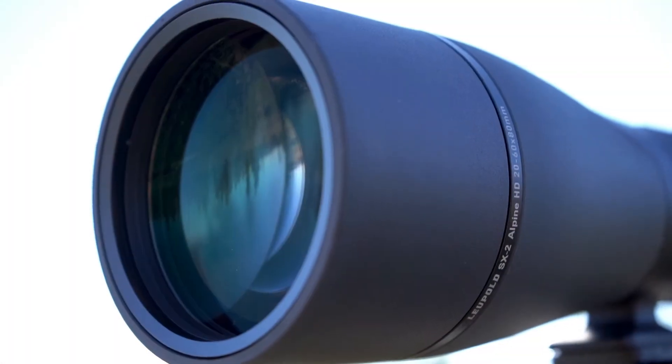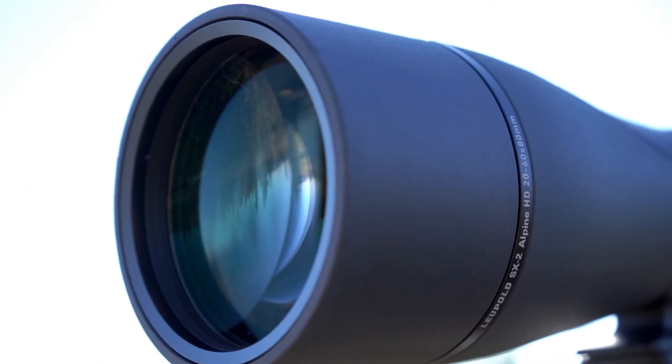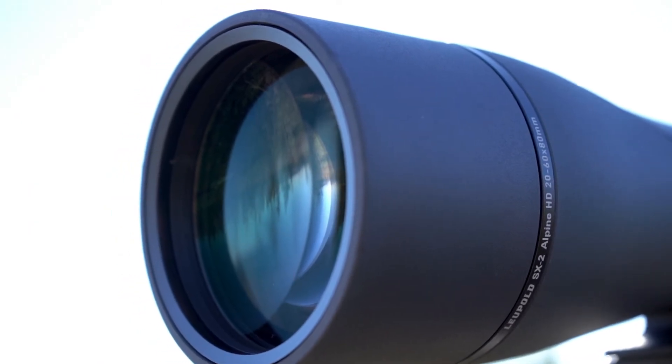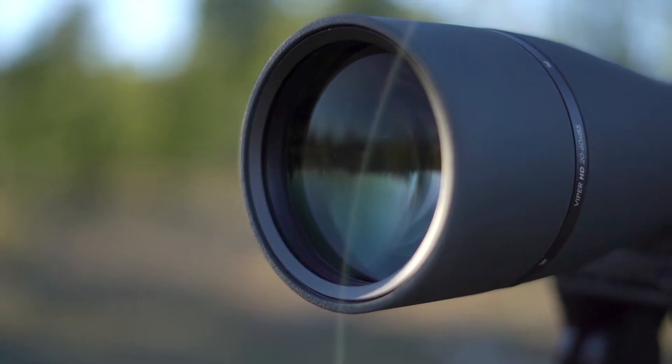The HD in their name stands for high definition and is the result of the Leupold advanced optical system that reduces glare and eye fatigue while enhancing contrast, color fidelity, and light transmission. The lenses are also coated with their Guard-Ion protective finish to protect them from dust, dirt, scratches, fogging, and to bead water.